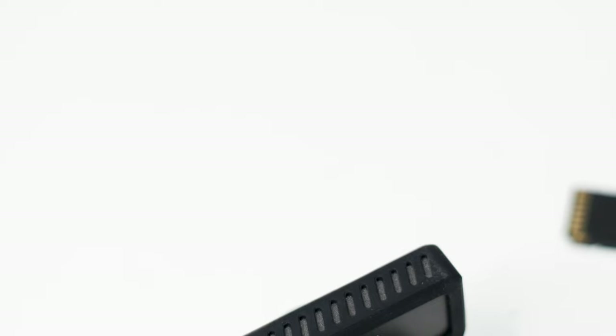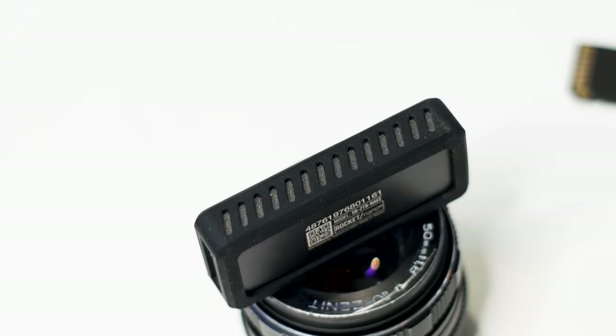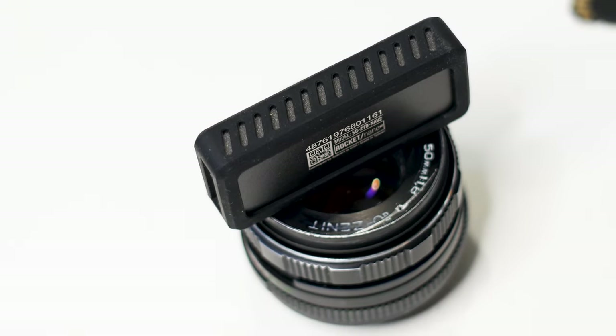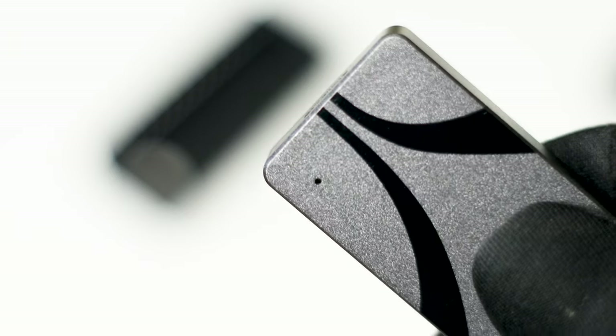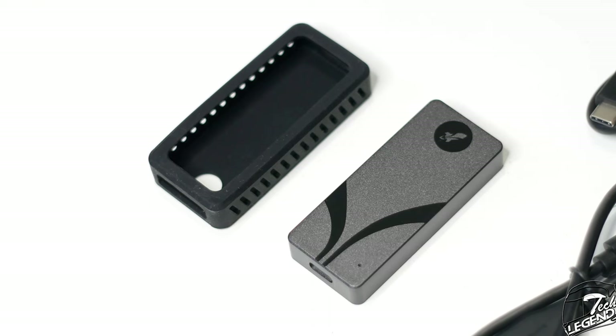In terms of the design, this SSD is looking great, with a light color grey on every surface apart from the front which features the usual Sabrent abstract design that has a glossy black finish. This small pinhole is in fact an activity LED that blinks when the SSD is being used.